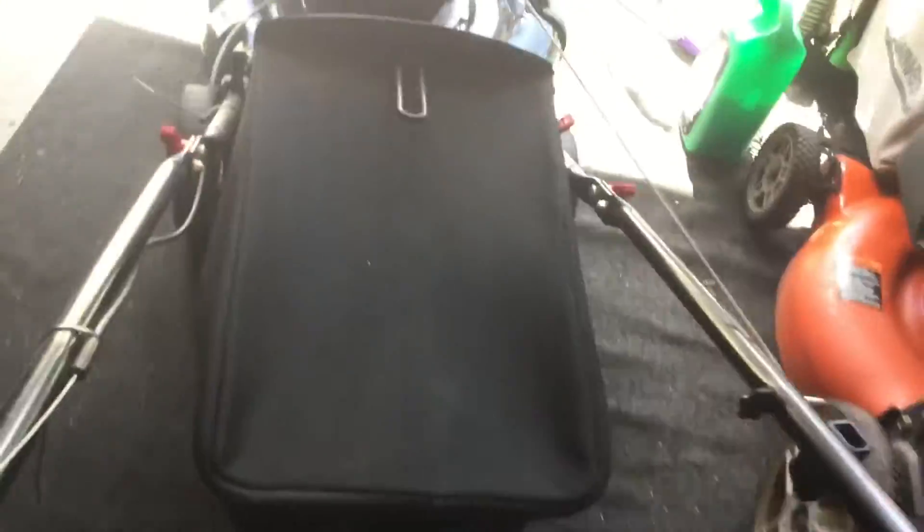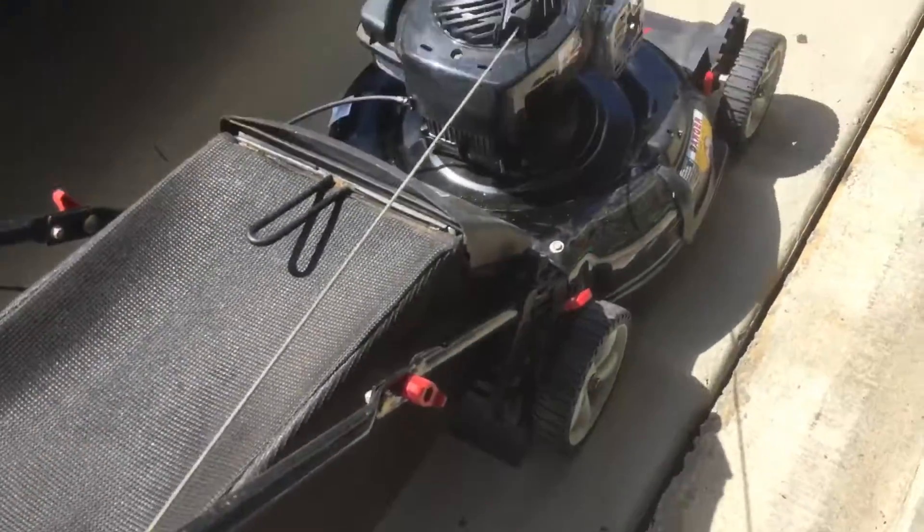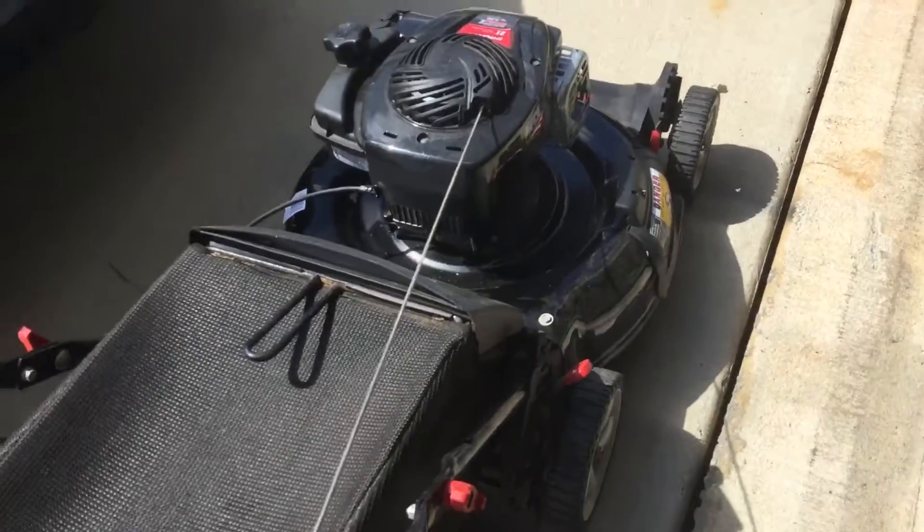Alright, let's start with the first mower I'm probably going to sell first. We got this Murray push mower from 2018 right here. It was a 2018 Murray push mower with the bag, and I bought it for $50. You might be like, why did he pay so much? It was already running when I bought it.